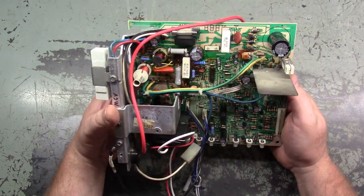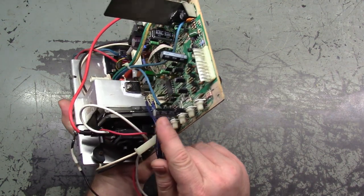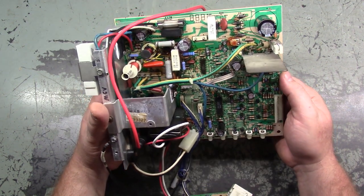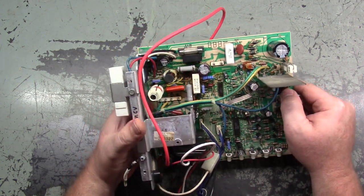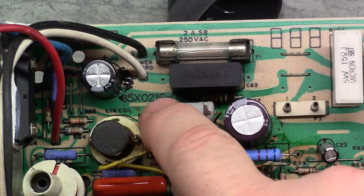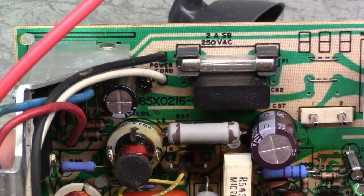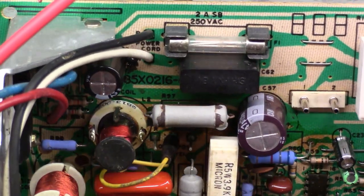Caps have definitely all been replaced. Someone put 50-volt 470 instead of 35-volt 470, and they're rather tall, but not too big of a deal. Visually it looks pretty good and clean. However, we've got R97 kind of burned up here — this is rather toasty, and I don't even know if that's the right rating, it looks way wrong. We'll still measure it to make sure it's good.